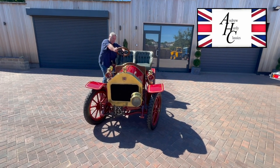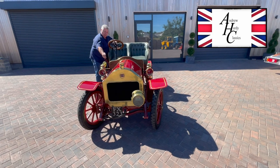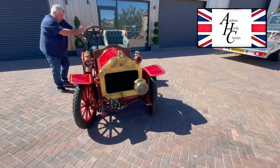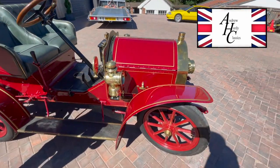Hi, welcome to Aldi Classics. Today we've got a 1907 Darracq. We're going to take it off for a test drive. We're going to see if we can attempt to start her. She's fitted with a Dynastart, so that's basically an electric start. There's a dynamo on it as well, so it regenerates the battery.